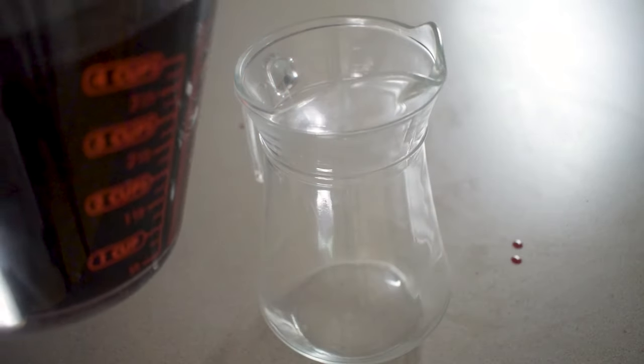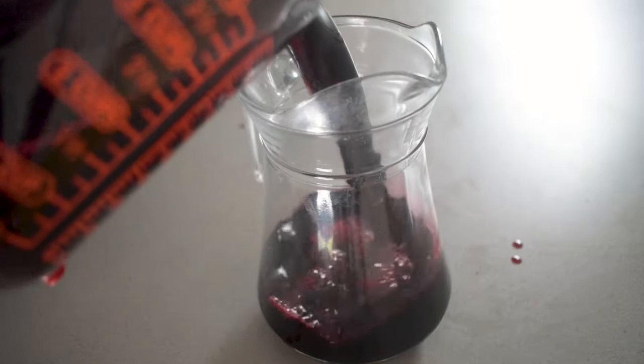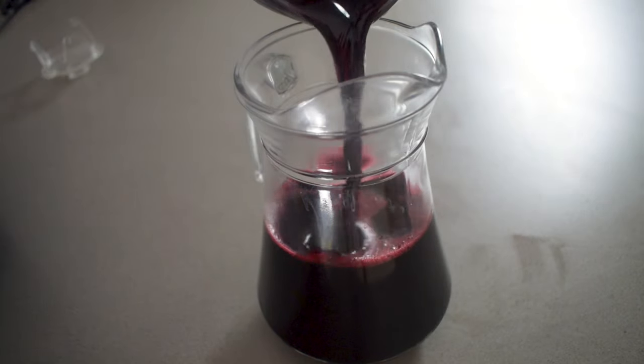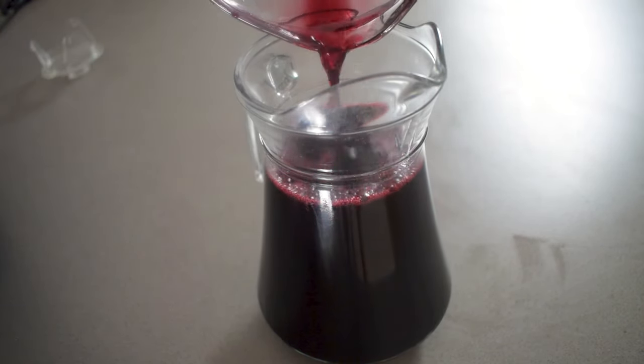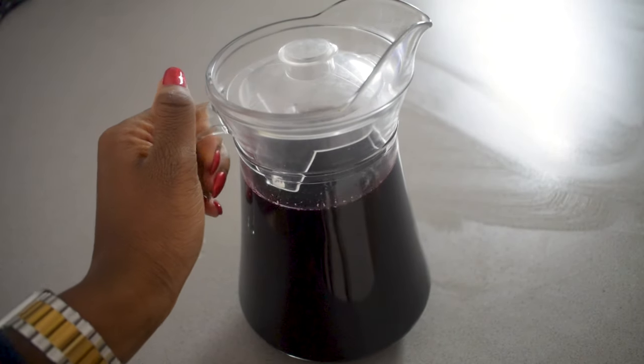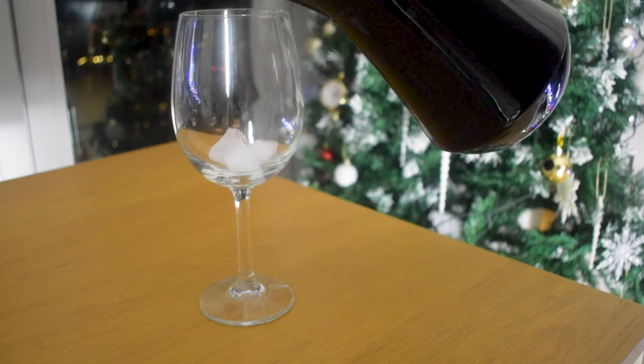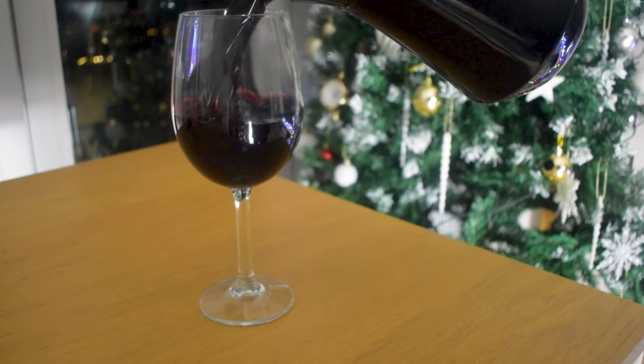Once I'm done I then add it to a pitcher ready to be served. It is a very popular, delicious, festive, family-friendly drink, and if you want to add a kick to it you can also add a shot of rum.